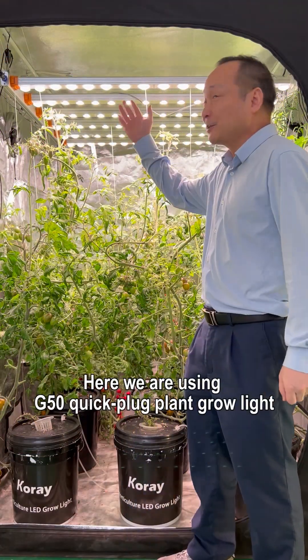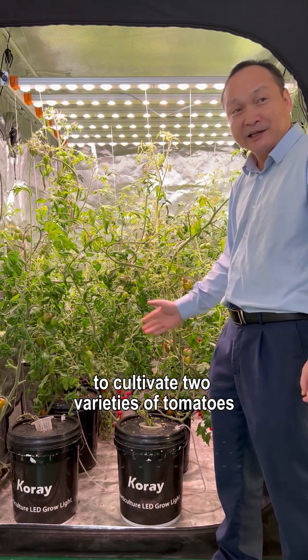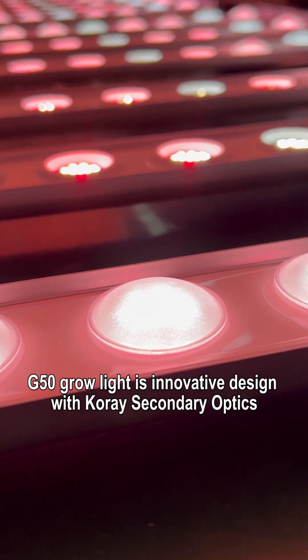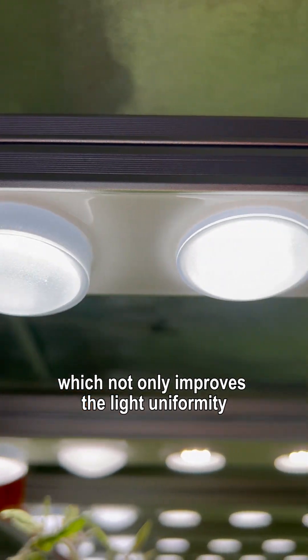Hello everyone. Here we are using the G50 quick plug plant grow light to cultivate two varieties of tomatoes — both of them taste good. The G50 grow light features an innovative design with core secondary optics, which not only improves light uniformity but also greatly enhances the PPFD compared to other well-known brands.